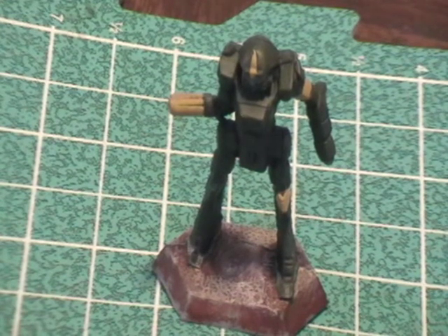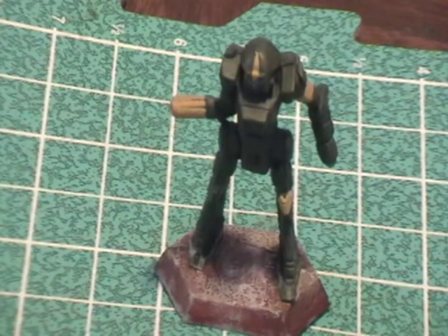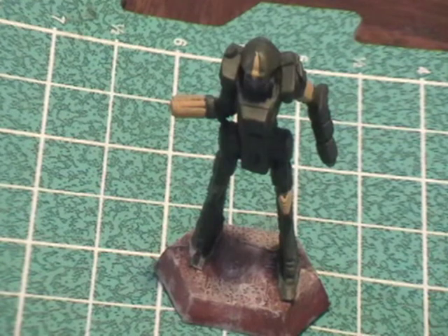You do have to shake up the Secret Weapon washes — it says so right on the bottle. The pigment will settle toward the bottom of the dropper bottle. It is a dropper bottle for a wash, so you just drop it into a little dish and you'll be fine. I'm going to wash this model and see how that works.